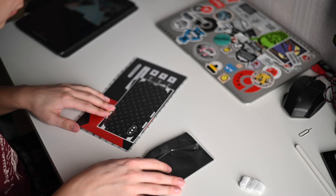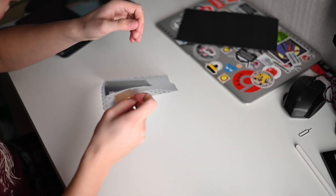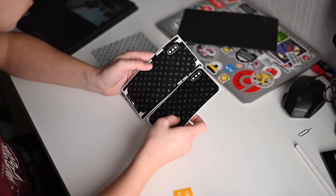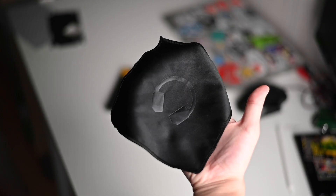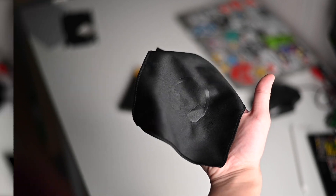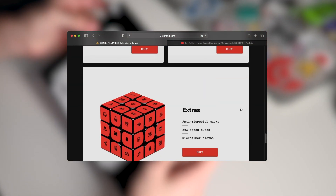This particular one for iPhone XS cost me $25, which I think is a reasonable price for this level of quality. Inside you will find two skins for your phone and a special gift straight from MKBHD — the microfiber. There are also options with face mask and Rubik's cube for which you have to pay extra.